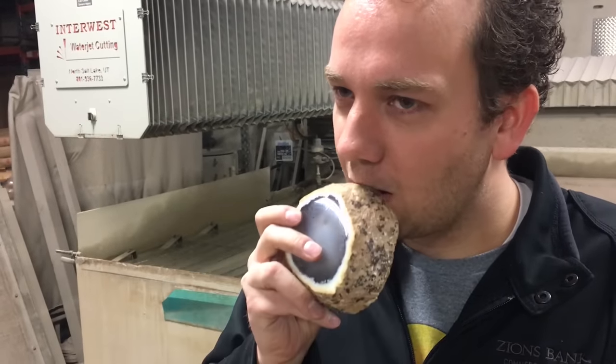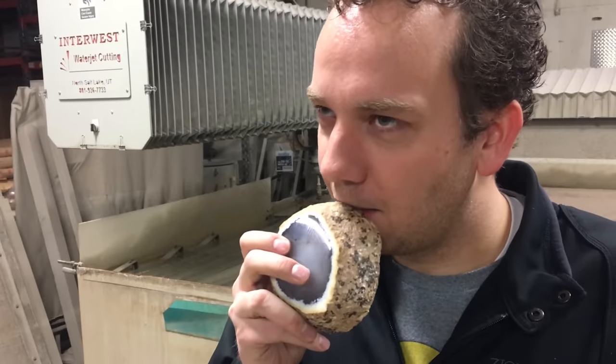Judging solely on taste I'd say it's about two million five hundred and seventy nine thousand four hundred and twenty four years old.